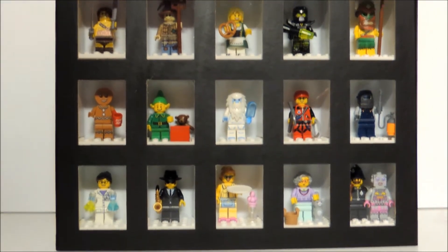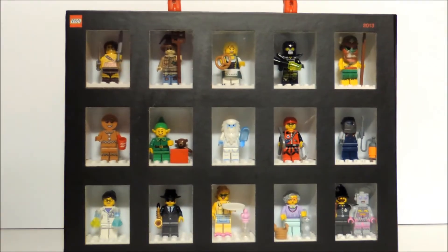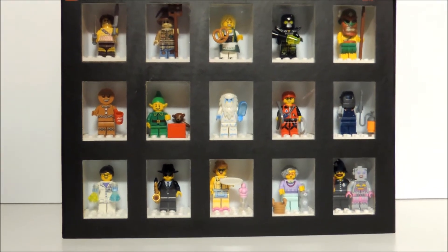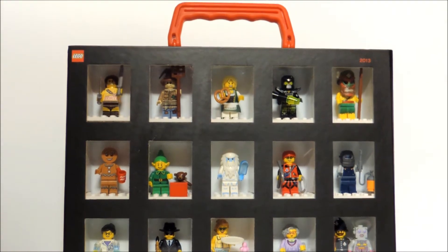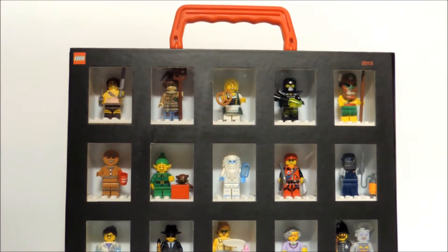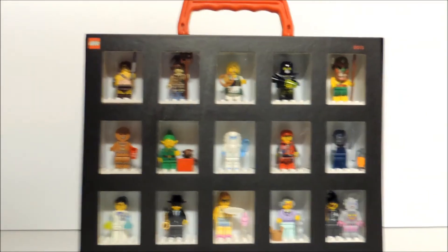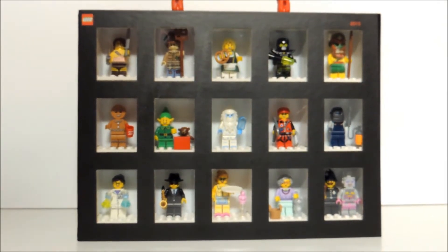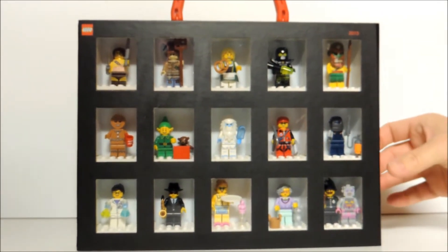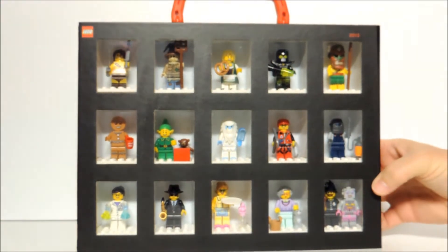I have the minifigures displayed in a Lego collectible minifigure case. I got this at Toys R Us yesterday. You can get these cases this week at Toys R Us through Saturday, November the 2nd, if you purchase $60 or more worth of Lego products, you get it free. The retail rate is $19.99 on these sets, but they don't sell them individually. I've placed all the minifigures in a case.